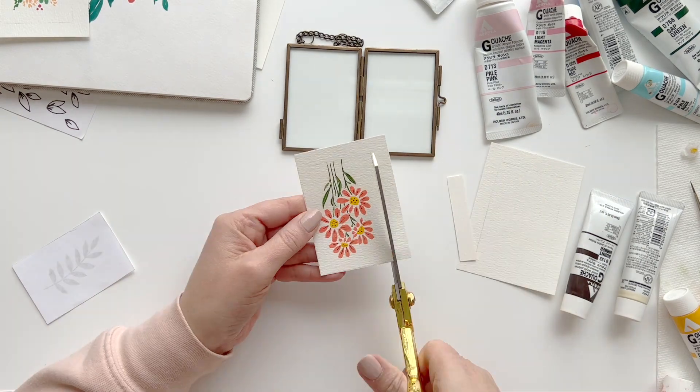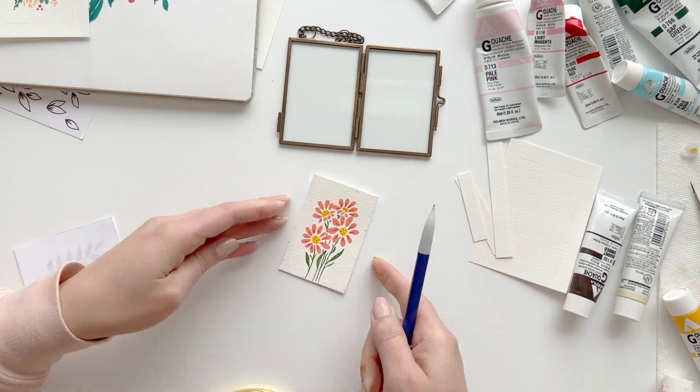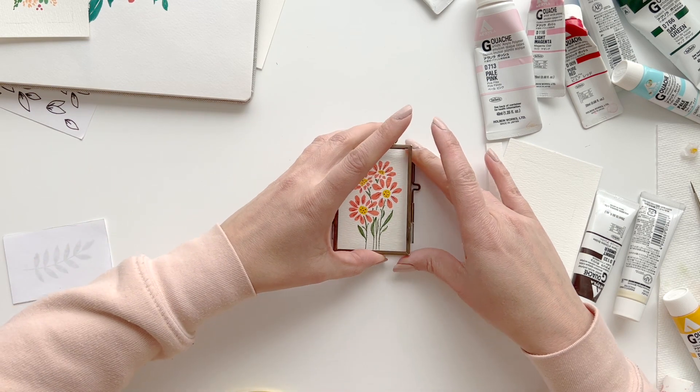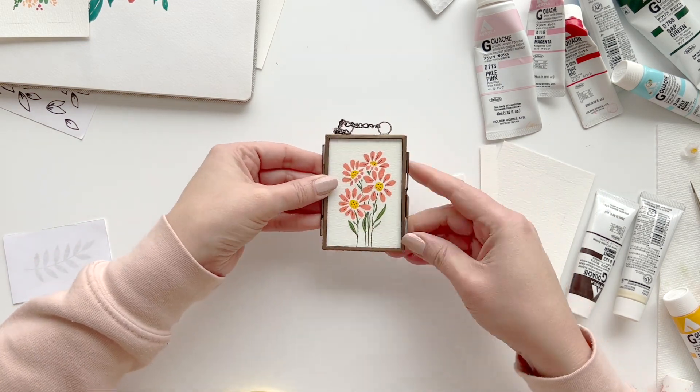Step two: next it's time to cut it out. Use a pair of scissors to cut your artwork to the correct size and place it inside your frame.